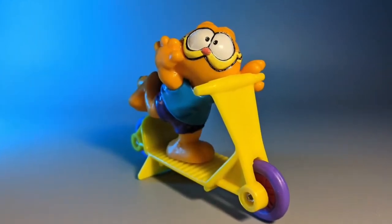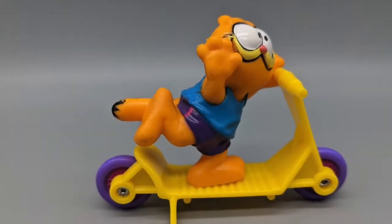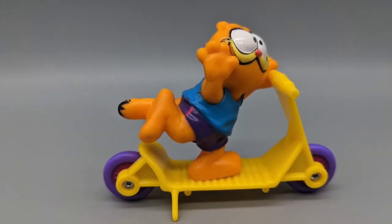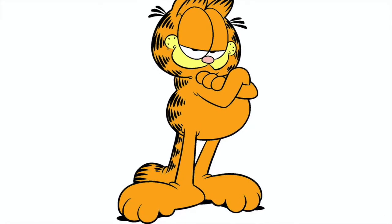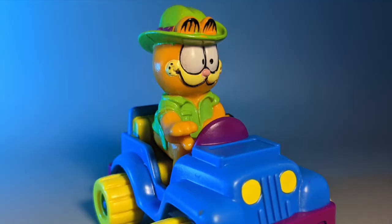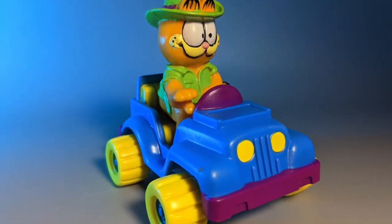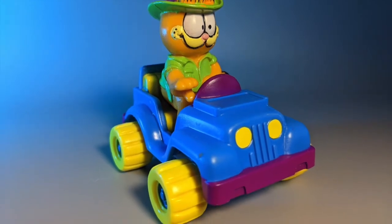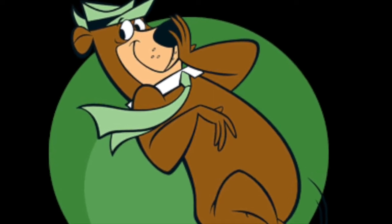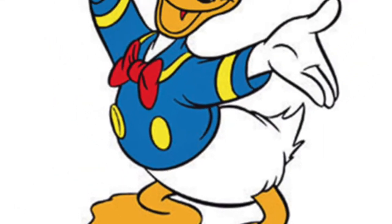Set one has got Garfield on a scooter. Notice how he's got shorts and a tank top on here? Are we supposed to infer that every other time we've seen Garfield otherwise, he's been nude? Salacious. Set two has got Garfield in more of a safari getup with no pants. This brings up an issue I have with cartoon animals — either give them clothes or don't, but don't go halfway. It just looks like he's driving around with his dick out.